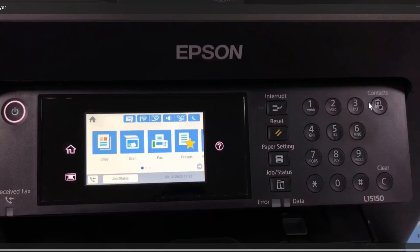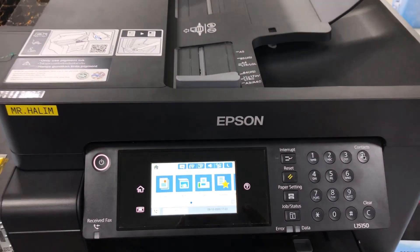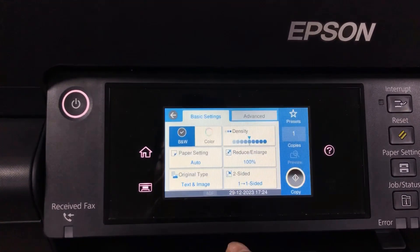In this video I'm using the Epson printer. With this printer you can also print in black and white and also in color. Here is my Epson printer.